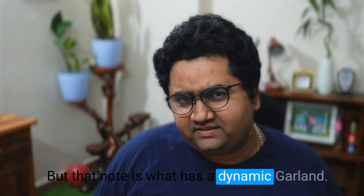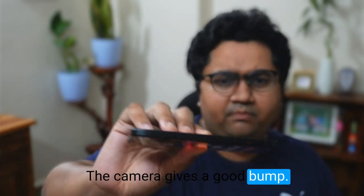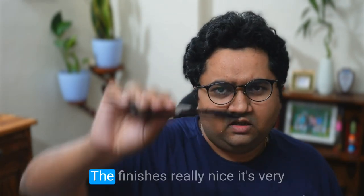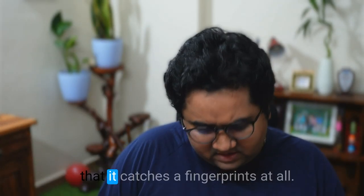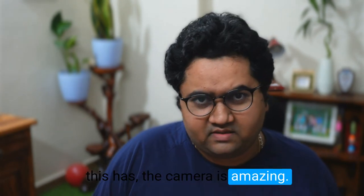There's a notch, but that notch doubles as the Dynamic Island. On the sides it's very sleek and really nice. On the back, the camera gives a good bump — I still don't have a protector or a cover so I am a little afraid. The finish is really nice, very much matte and glassy, and I wouldn't say it catches fingerprints at all.